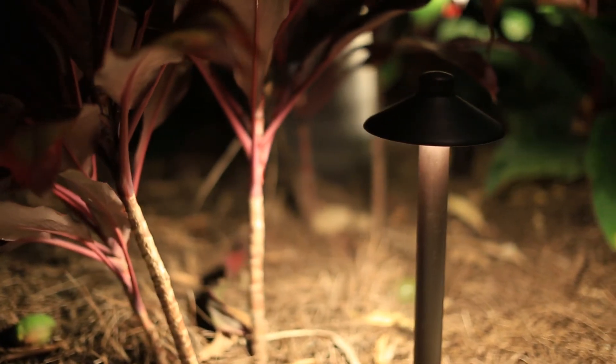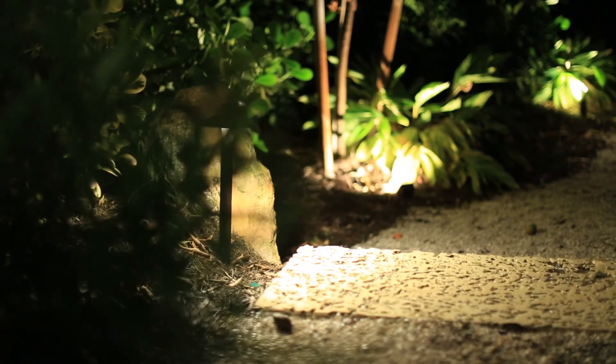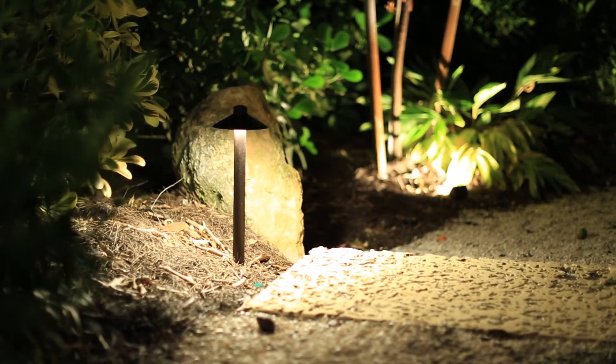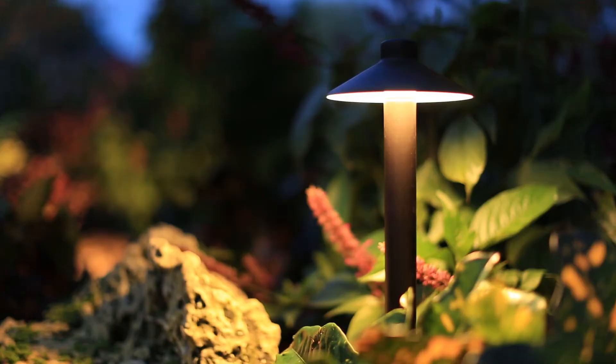This is a fixture that really you should have in your arsenal. This will help you sell more projects because people will see the quality of the fixture. They see the classic design and when they hold it in their hand, they understand that they're getting a much better fixture and a much better lighting system than they can get anywhere else.